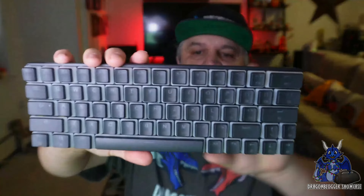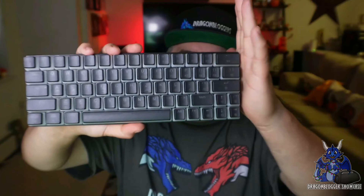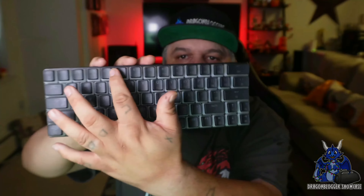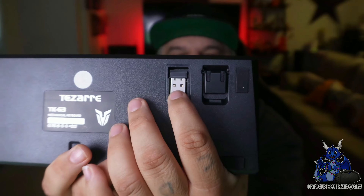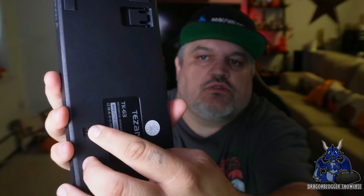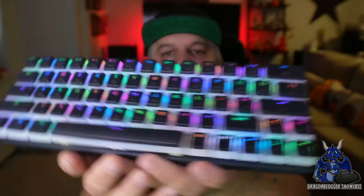And then you have the Tezarre TK63. The TK63 means it's missing some keys on purpose — you don't have the number pad or dedicated function keys, as those are double-keyed. There is your little dongle — that's your 2.4 GHz dongle you connect to the PC. Here is your power switch right there; turning it on is where you start seeing this very beautiful RGB coloration. Look at that — I love that coloration!